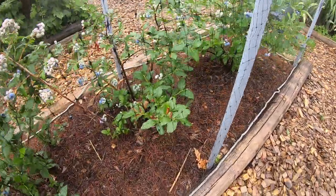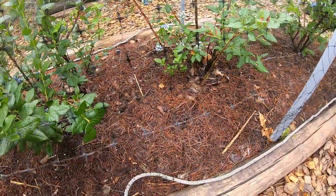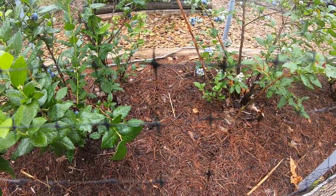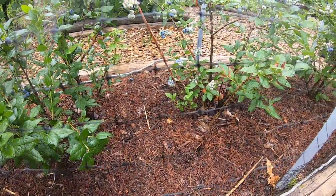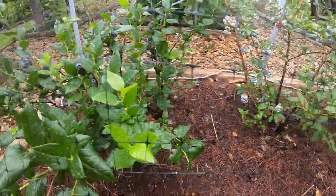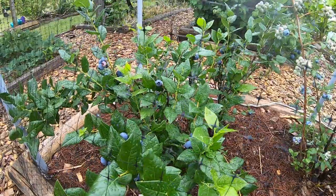I've been working to acidify the soil every year — pine mulch here, but also adding lots of sulfur. You might see some of those yellow chips down there; twice a year I'm adding sulfur chips. The leaves look nice and green and dark, so it's probably getting the acidic soil that it needs.